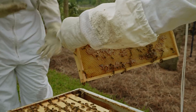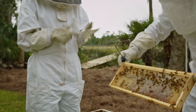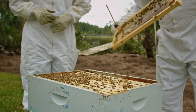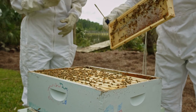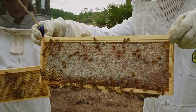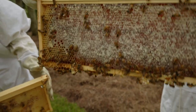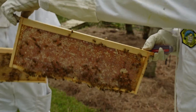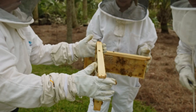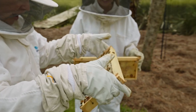Will you take this honey? There's not enough on this one — we're going to want them full. Look at that beauty. This is a full frame. This is, I don't know, two or three pounds of honey just on this one frame. It's a beautiful color.